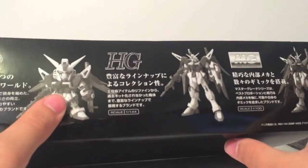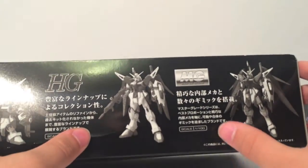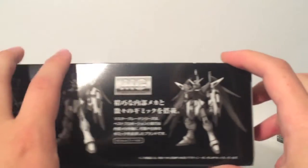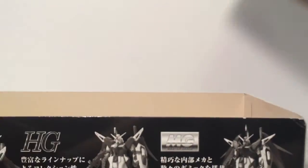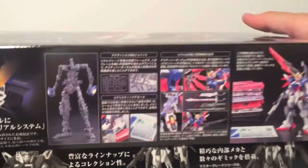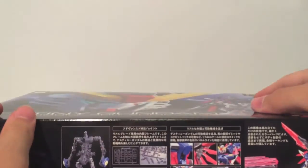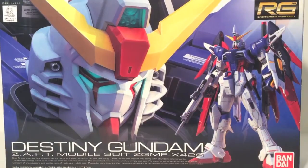You've got SDs, which are non-scale; high grade at 144th scale with simpler kits; and master grade at 1-to-100 — larger, more complex kits with an inner frame. So basically, a real grade takes the size of the high grade, the parts count of the perfect grade, and the inner wireframe of the master grade — a neat mixture. It's kind of like a tiny perfect grade, almost. So let's take a look at the Destiny Gundam.